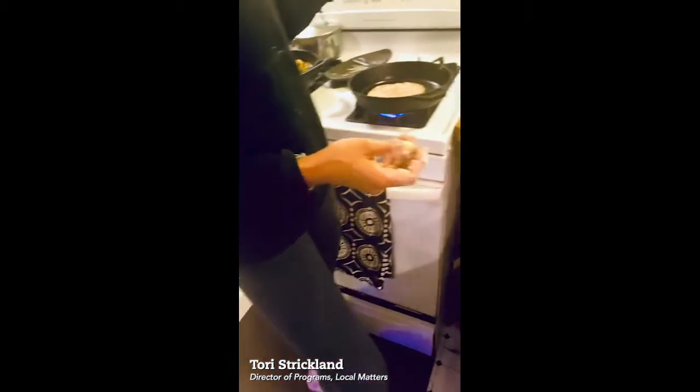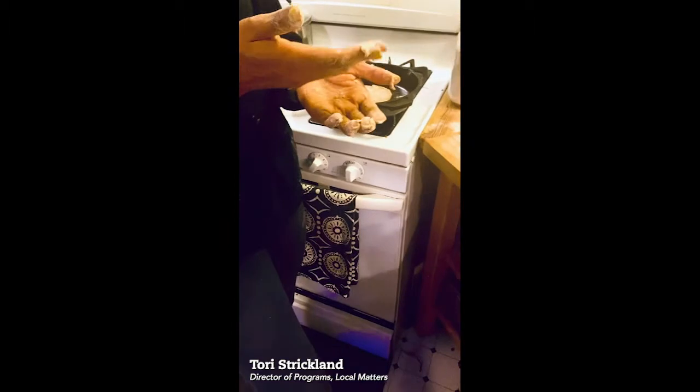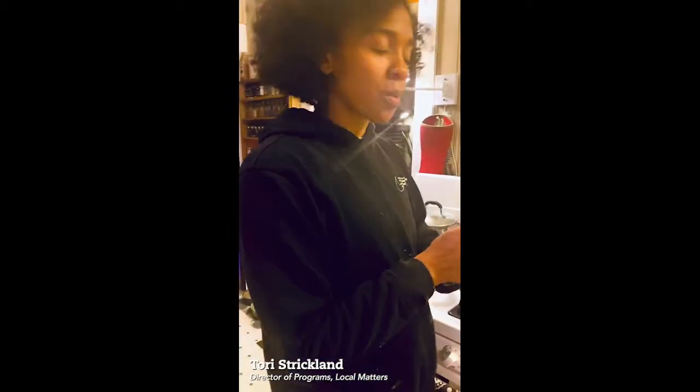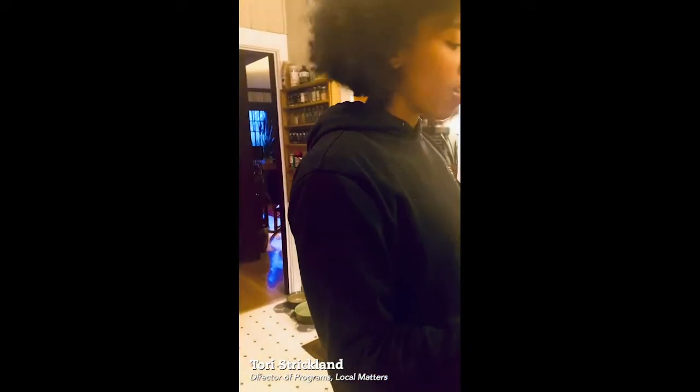I've made a curry that I'm going to use with it. But once it's done, you can slice it up, use it with hummus, use it with curry — like I said, all different types of things.